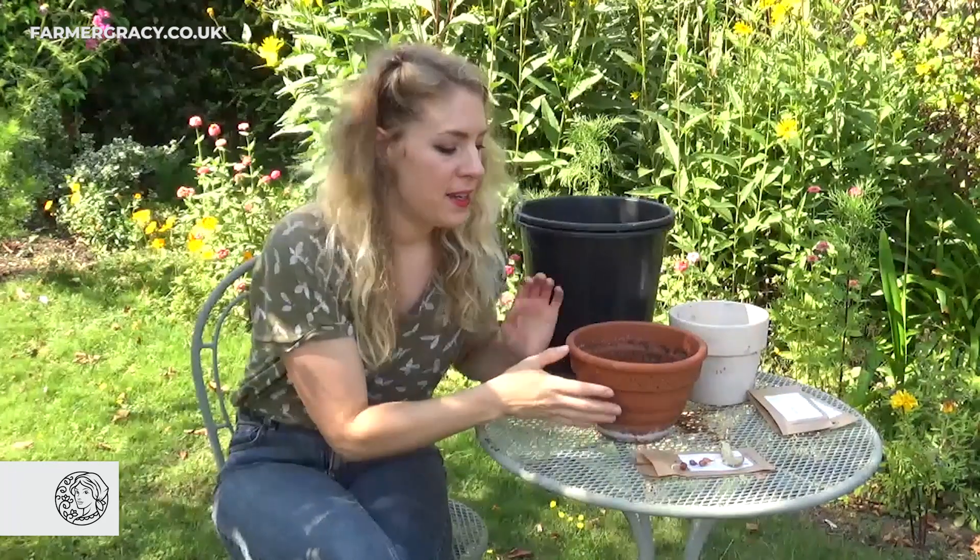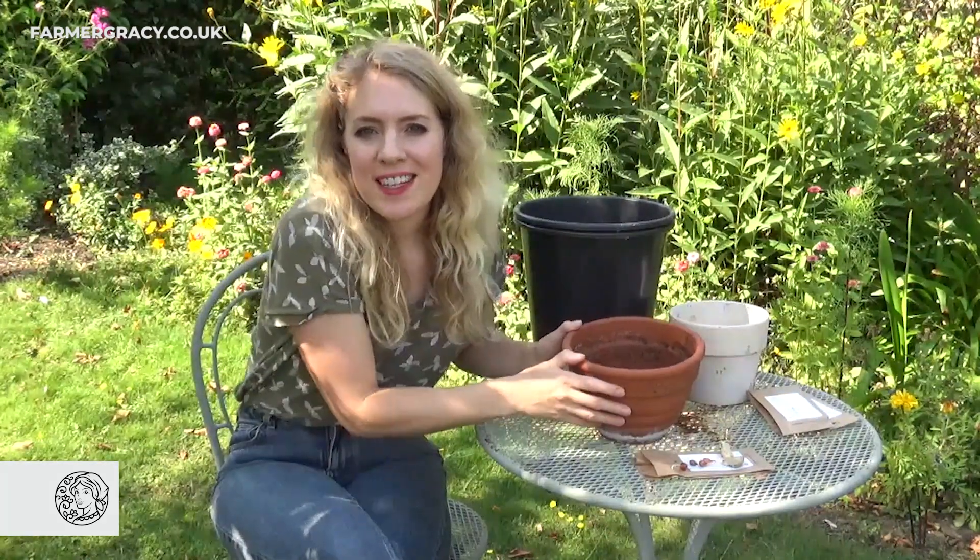They're really great for growing in little pots like this and having on the patio, or you can put them in nooks and crannies on a rockery or in stony, gravel planting schemes — they look really great as well.